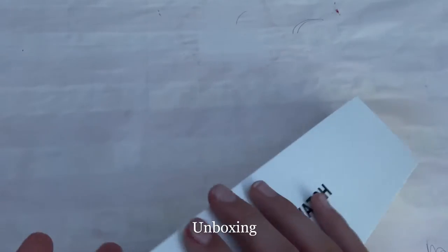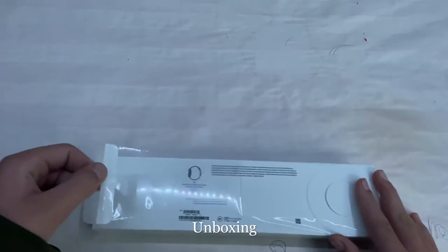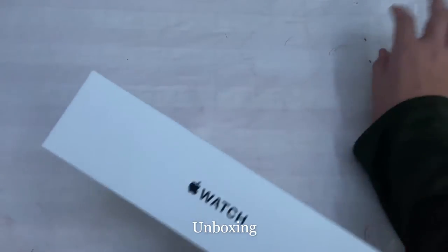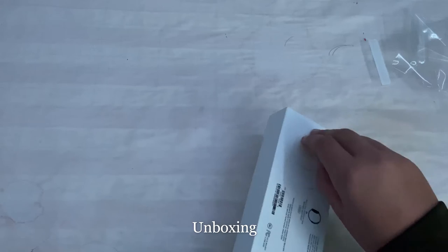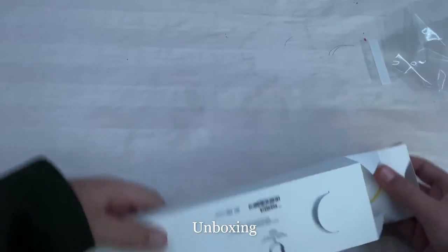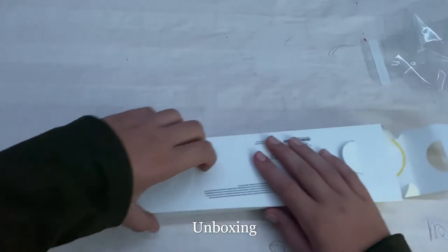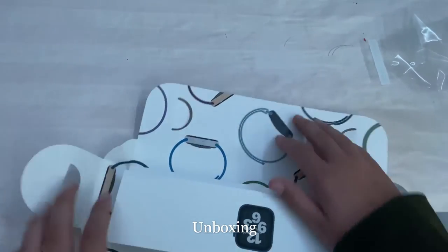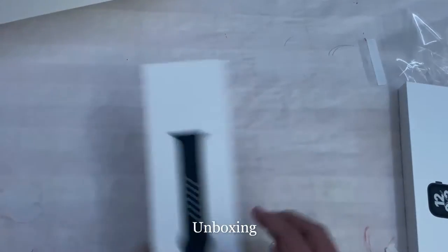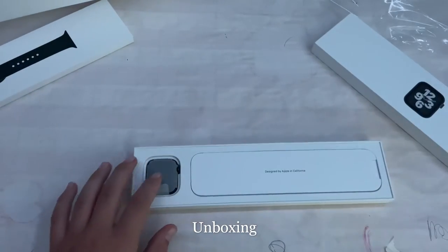Let's go ahead and open this up. There's some plastic wrap on it. I've never opened an Apple Watch box before because I've never gotten one brand new, so this is a first for me. Here's the watch itself and here's the band — I'm going to go for the watch first. There it is.